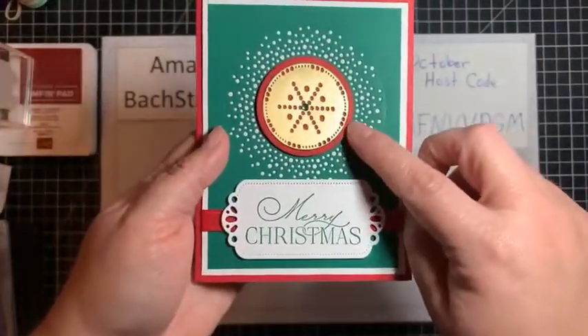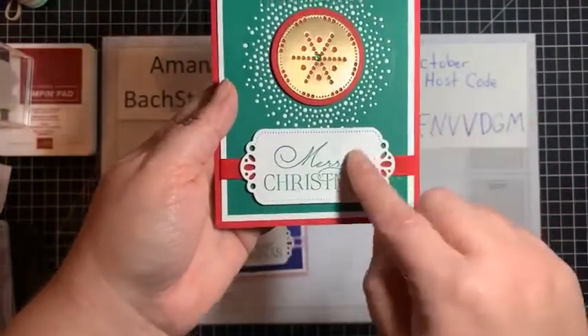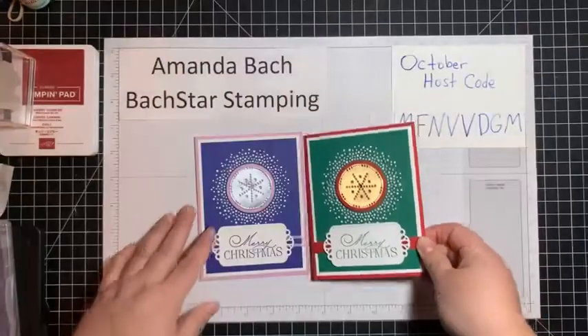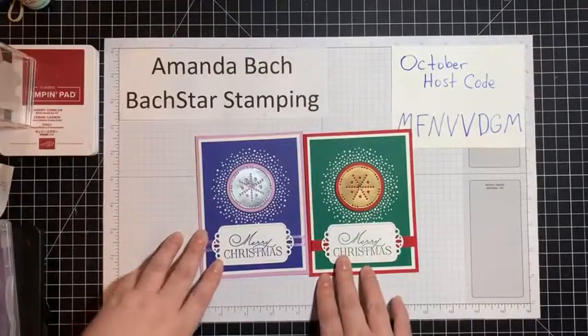This one is Starry Sky and Fresh Freesia, and I added a little of that Fresh Freesia ribbon that I like along with some silver. Then this one is Shaded Spruce and Real Red. Again, I love these dies. They're just so pretty. Those are some cards I've made this week.